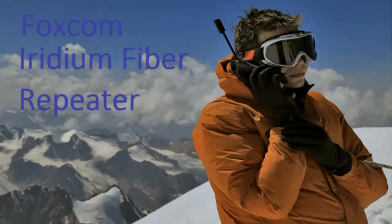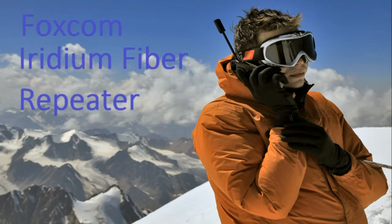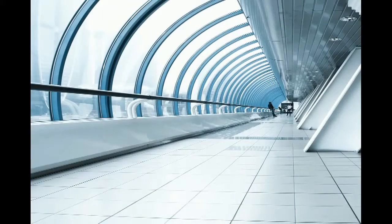Welcome to Foxcom's instructional videos. In this video we will discuss Foxcom's Iridium fiber repeater. Foxcom is the only Iridium certified fiber repeater available today.